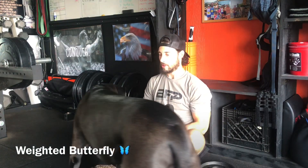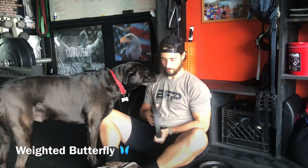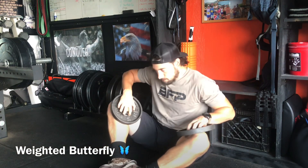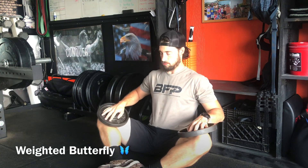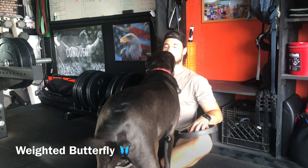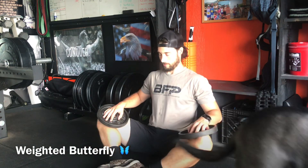The weighted butterfly stretch is a good stretch for the hips and inner groin muscles. I like to do it up against the wall because it helps you relax your trunk and really focus on the stretch. To progress, grab 10-pound plates, bring your feet together, pull your heels in as close as you can, sit tall, and let those weights push you down.